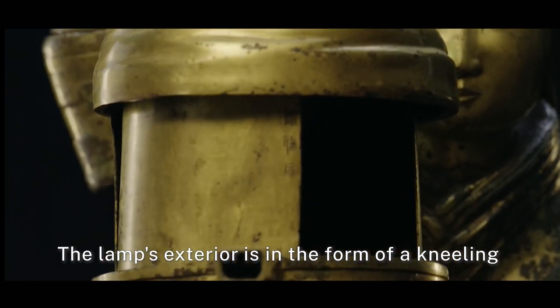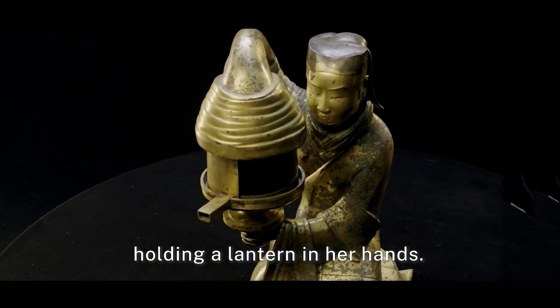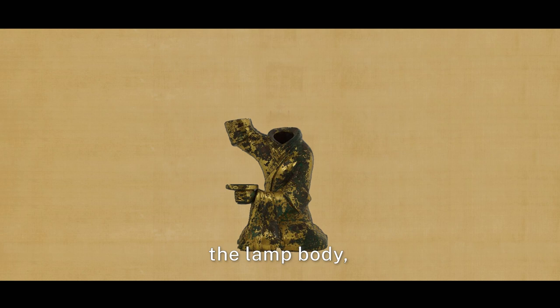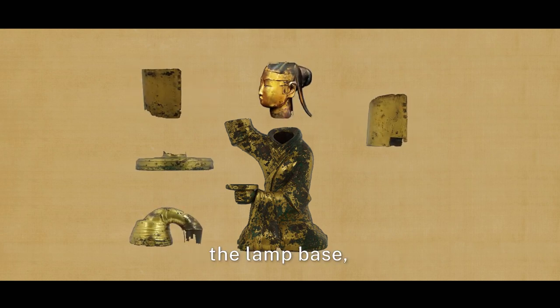The lamp's exterior is in the form of a kneeling Western Han Palace maidservant holding a lantern in her hands. It is assembled from seven detachable components, which were forged separately: the lamp body, the head, the two dampers, the sleet conduit, the lamp base, and the lamp mount.